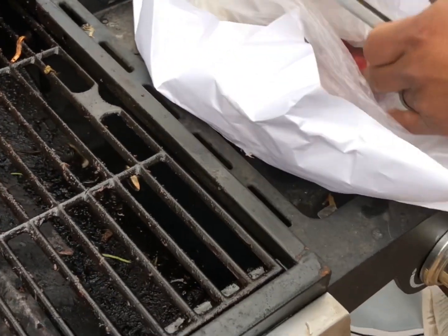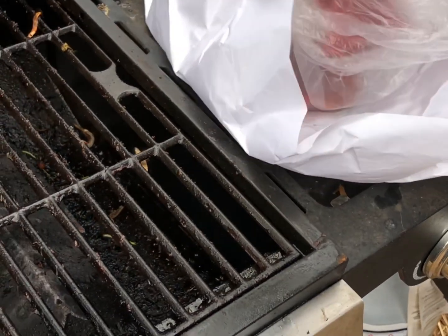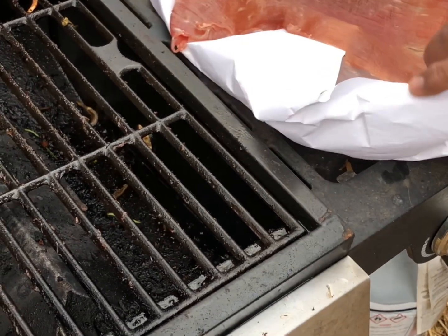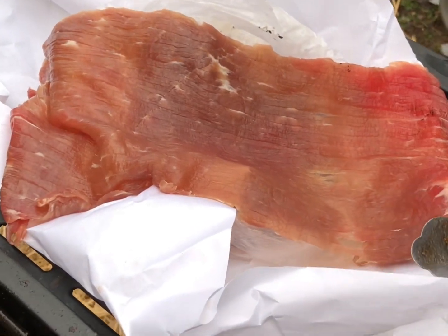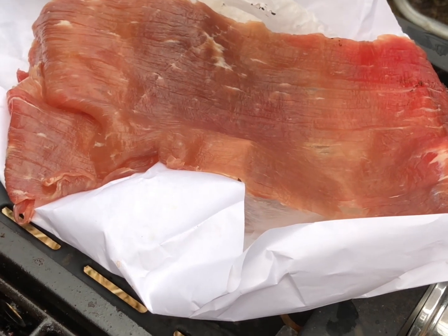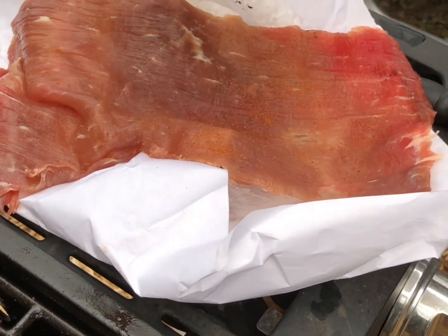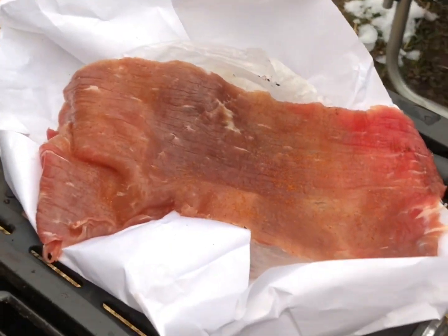Hey everybody, welcome back to my channel! If you're new, my name is Tiffany. We're going to be cooking some meat on the grill today — it's pretty cold out here in Georgia. We're gonna be making some cecina. I think it's cow — yeah, it's cow meat.